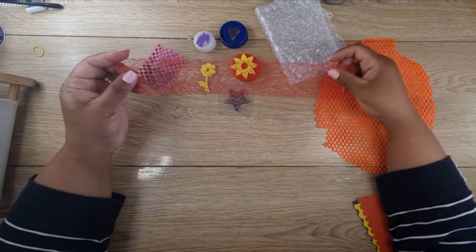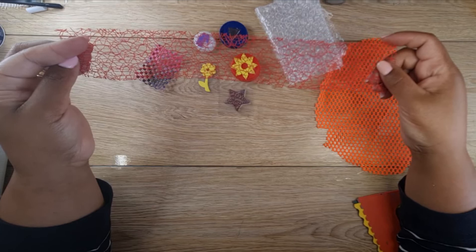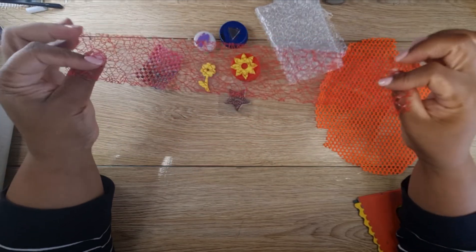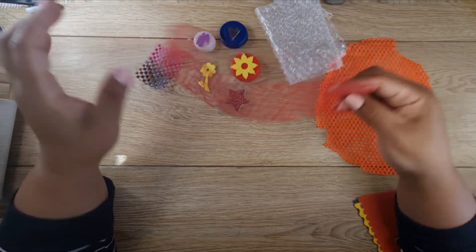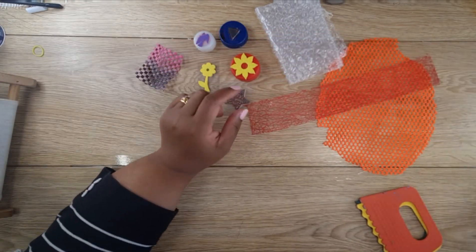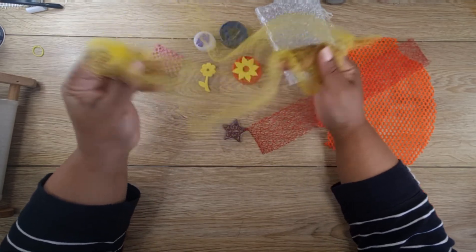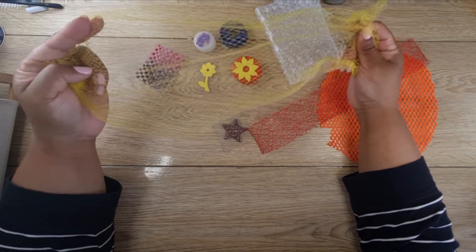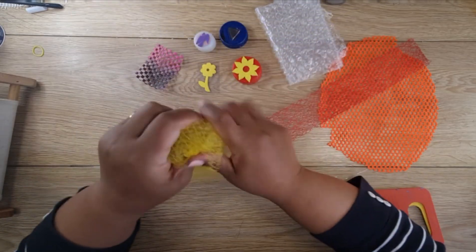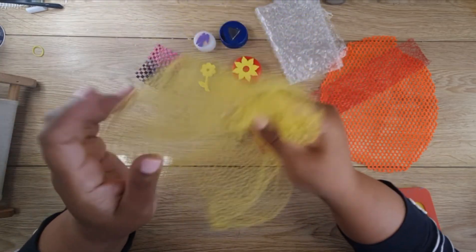Then this must have come in some sort of gift wrap — it's a kind of knitted ribbon. This one is from a sack of onions or potatoes. You can bunch it up and use it like that, or cut it and lay it flat.